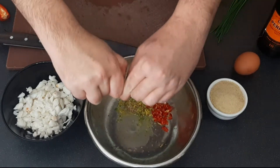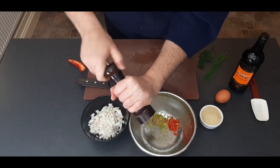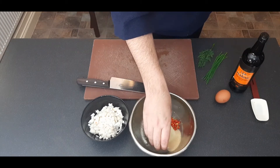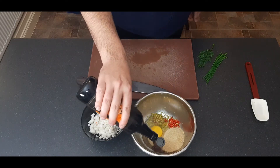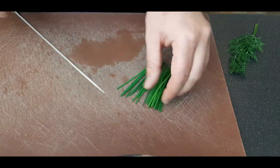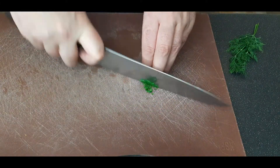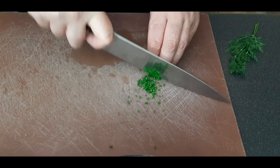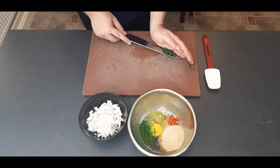Some people swear by using Old Bay seasoning — if you do this, don't add any salt or pepper. I prefer not to use it because I feel it masks a lot of the other flavors. Next, throw in your breadcrumbs, one whole egg, Worcestershire sauce, and lastly some finely chopped herbs — a small bunch of chives and just a couple of sprigs of dill. Don't go too heavy on the dill; you want it as a background note.